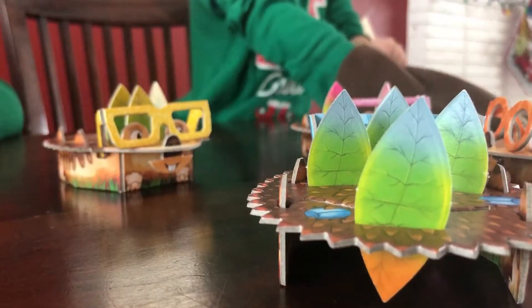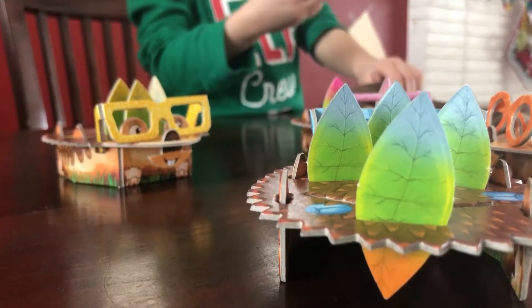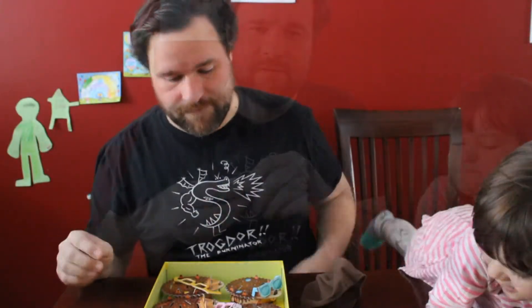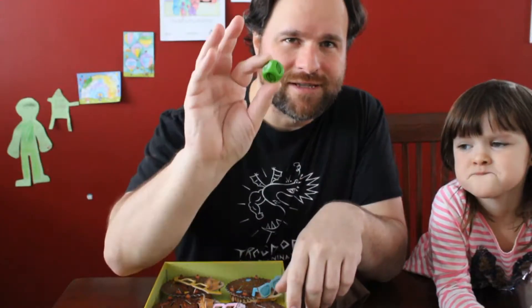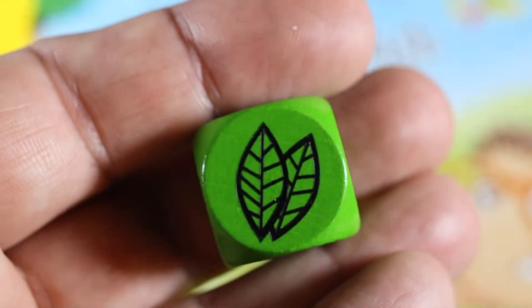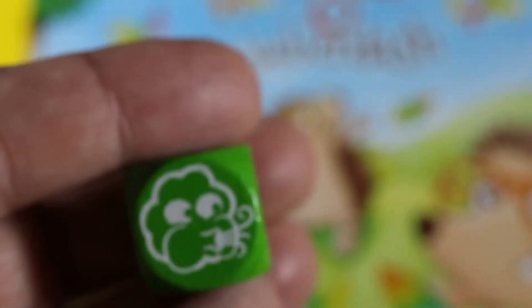The game is all about drawing leaves out of the bag and trying to get them into your color of hedgehog. Each turn is going to involve rolling this green die, which either has a single leaf, a double leaf, or a cloud.